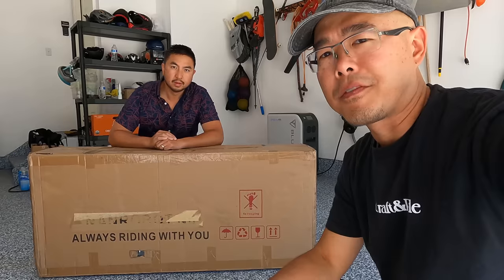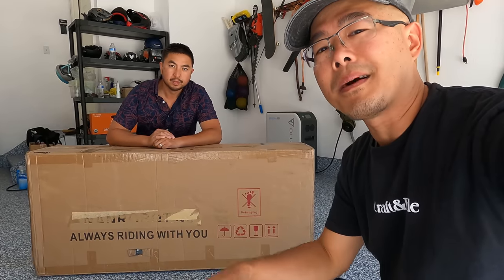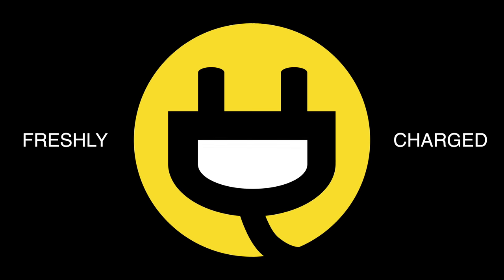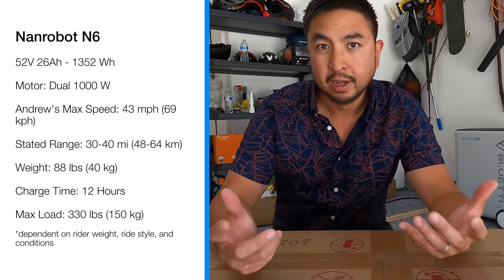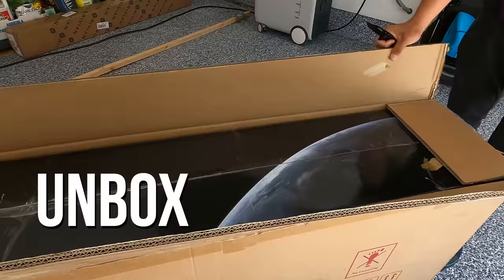Timmy Chang here with Andrew. We haven't reviewed a Nanrobot in quite some time, so I'm excited to see what's in this box. This is pretty much the next generation to the D6 Plus — a 52 volt 26 amp hour scooter capable of speeds up to 40 miles per hour. Let's open it up and check out this robot.